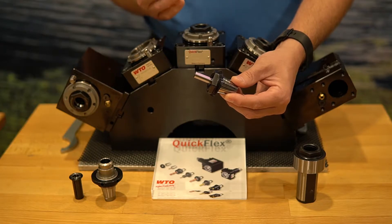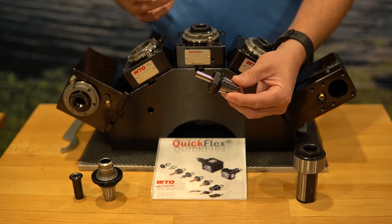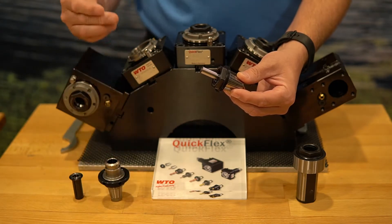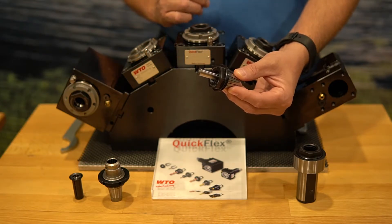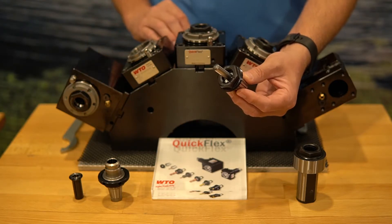I'm also going to get the advantage that I can preset my QuickFlex adapters offline. So when this tool breaks or wears out, it's much easier to just change a pre-assembled adapter right into your WTO head, without having to worry about setting my gauge length in that ER collet when putting it into the axial head, radial, or boring bar heads.